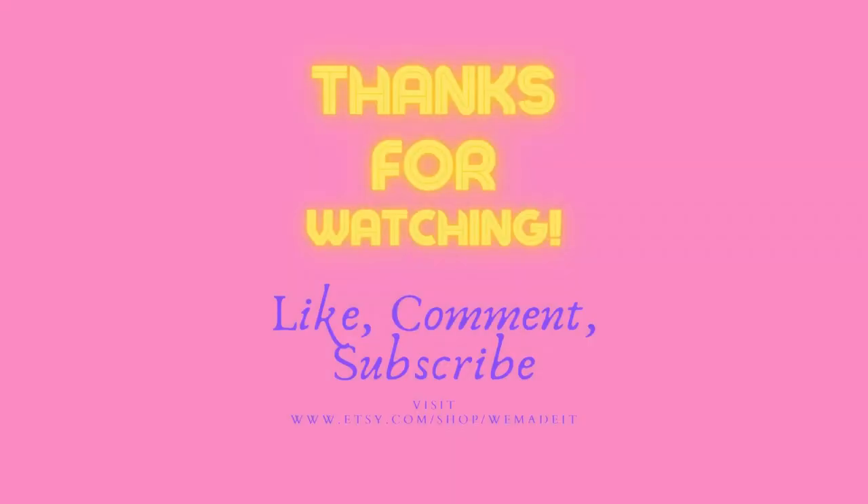Hope you enjoyed. Don't forget to like, comment, subscribe, and share. Click the notification bell so you can get notified every time I upload a new video. Y'all have a good day, we'll see you next time. Bye!